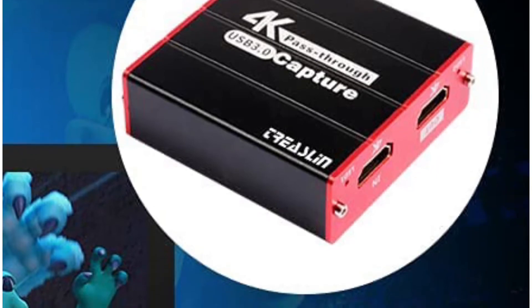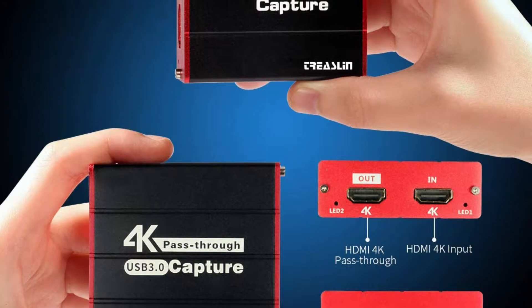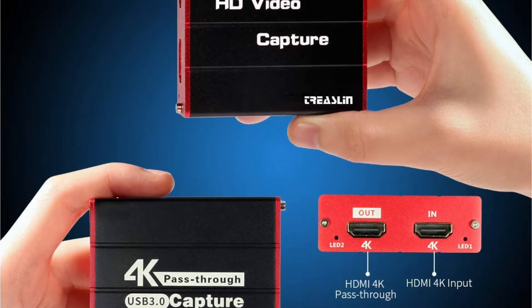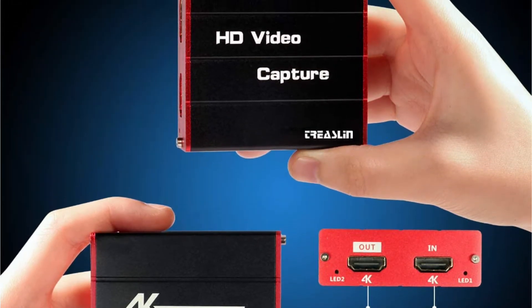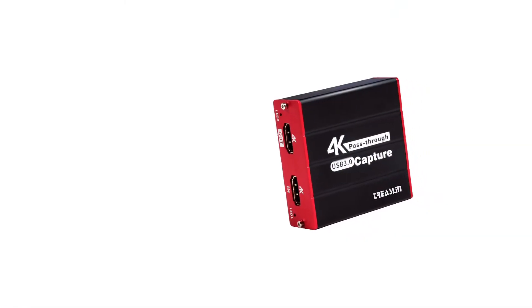This is on par even with more expensive options. To offer such a resolution, this video capture card relies on USB 3.0 connectivity. Although if you want a highly reliable capture card, you should look elsewhere since this one does not offer any warranty.